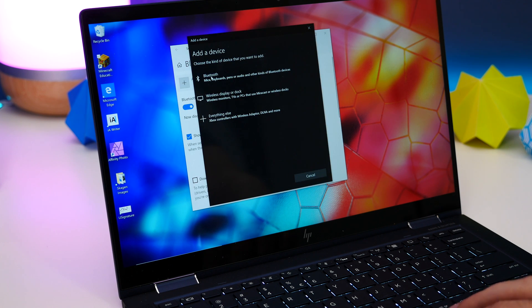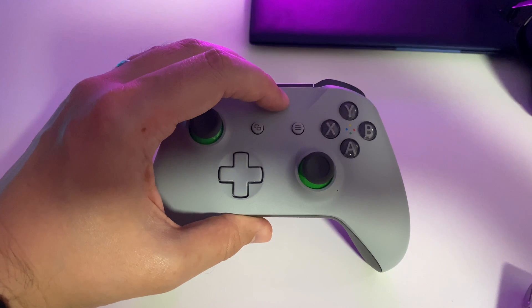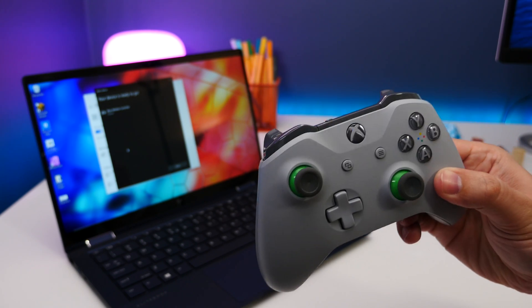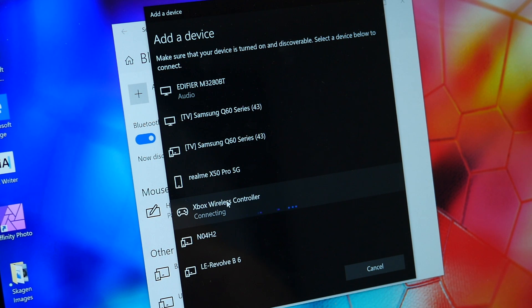On the next menu you'll need to select Bluetooth, and now it'll start scanning the nearby area for available devices to pair to. At this point you want to grab your Xbox One controller, power it on by pressing the home button, then press and hold the pairing button on the top edge until the light starts blinking. This puts it into pairing mode and you should see it appear on that list on your computer screen. Select it from the list to connect and you're done.